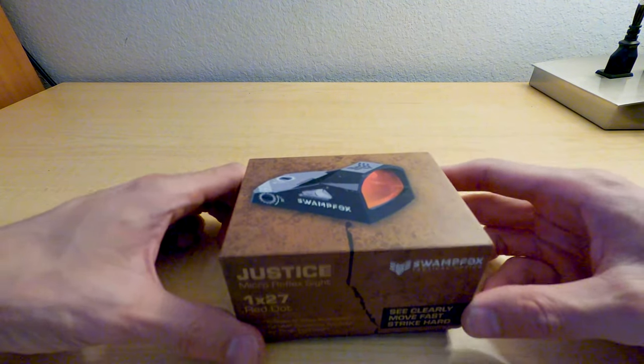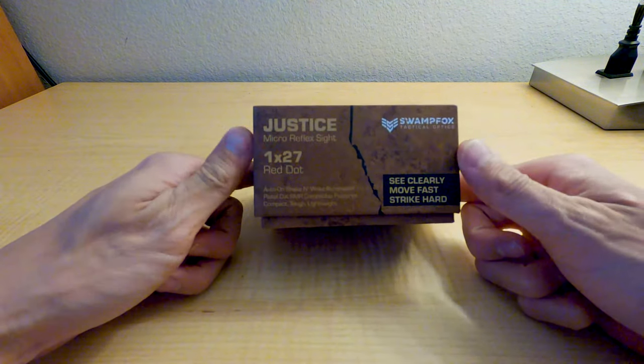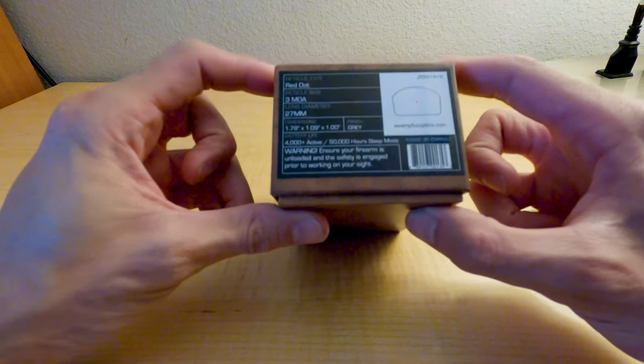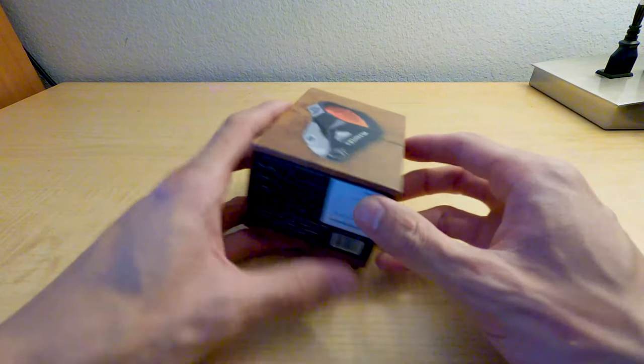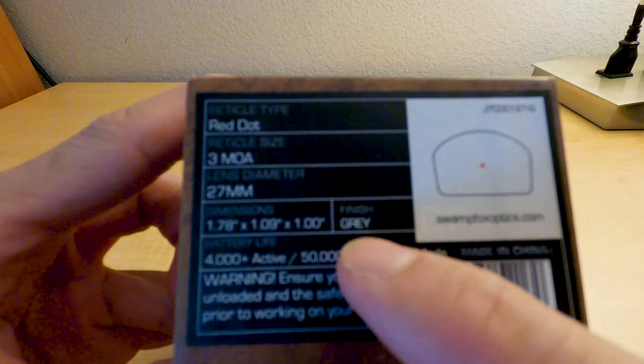I'm actually in a hotel right now over here in Tampa. When I left, I got a package which came super fast from Steel City Arsenal, which I ordered this from. They had two colors — I got the gray. This is the Swamp Fox Justice.